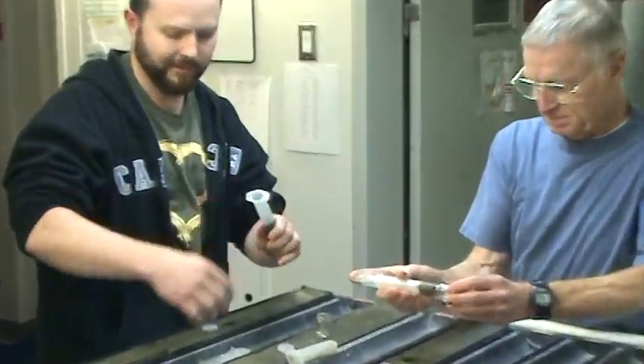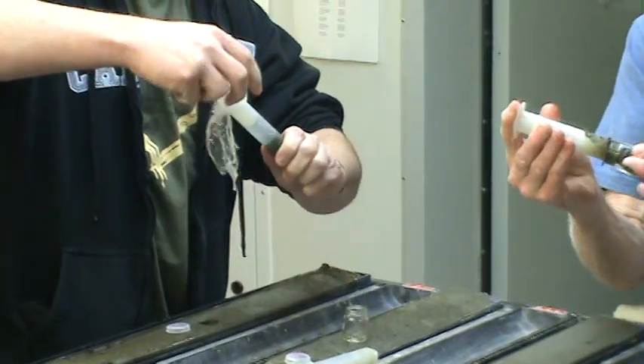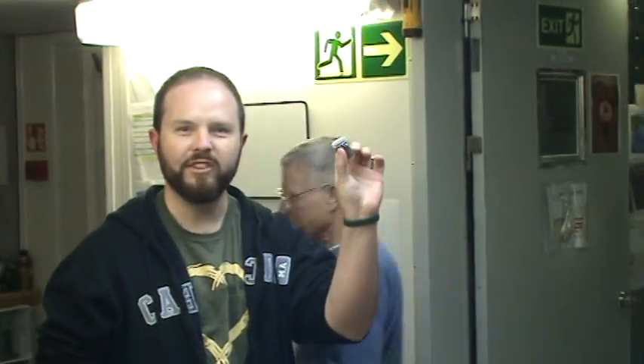Take these funny little jars. We take our plungers and we push what's in the syringe into the funny little jar. You did well. Viola. See you next time.